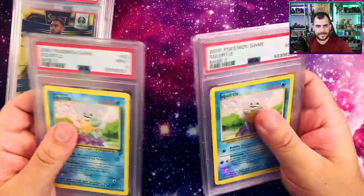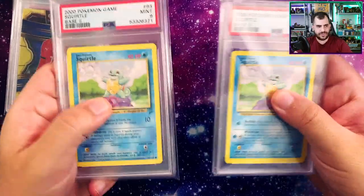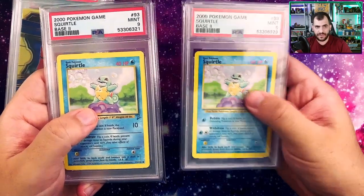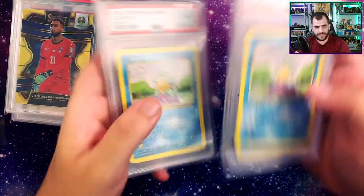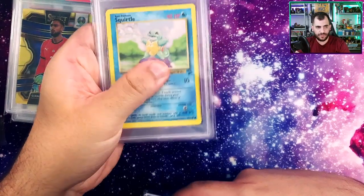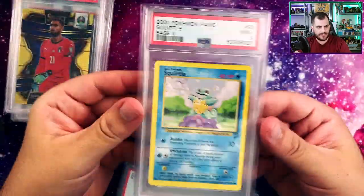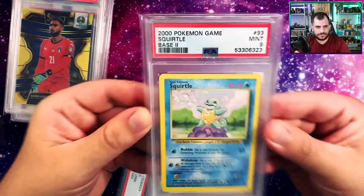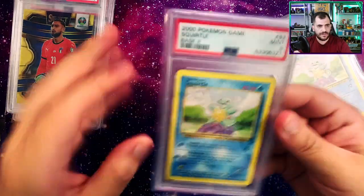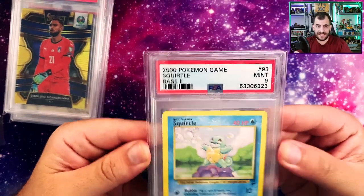Cardboard Gold are the same guys that make card savers. In the hand, the Palms Off Gaming one does feel much better. When I'm moving my thumb on the Cardboard Gold one, you can sort of see there's some give in the sleeve. Whereas on the Palms Off Gaming one, if I do the same thing — I can feel the ripple when I'm doing this. I can feel these aren't as tight. When I'm holding it, the slab feels like it moves ever so slightly. Whereas on the Palms Off Gaming one, I feel like I can't make the slab move at all.